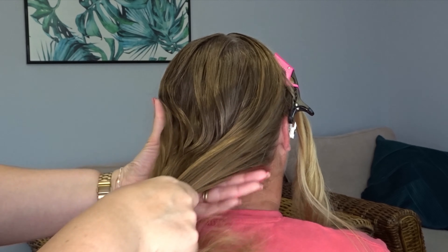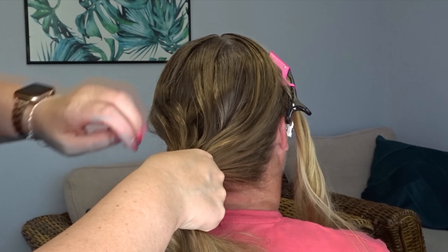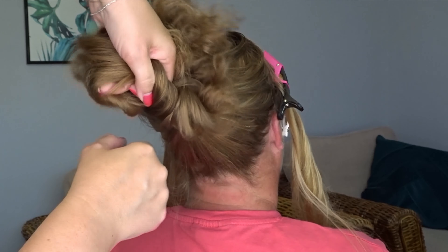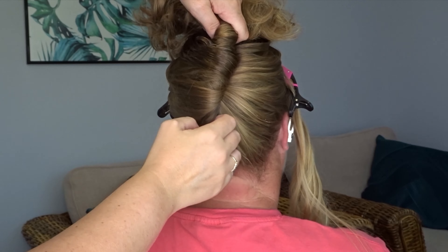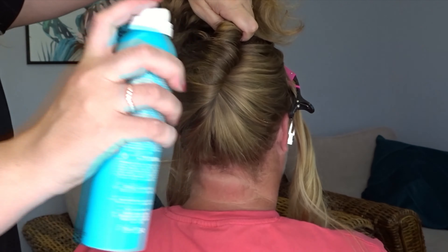Taking the rest of the hair, I'm going to gather this in my hands and twist it whilst pulling the hair upwards. Keep twisting till you get to the crown area of the hair, and then add some dry texture spray.